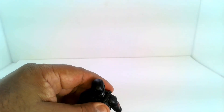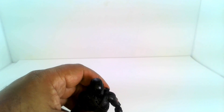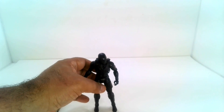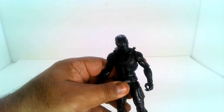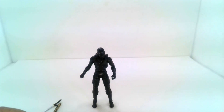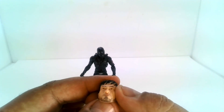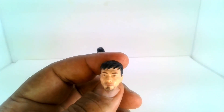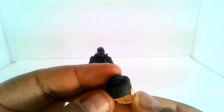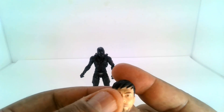Let's get him standing up so we can take a look at some other features. I like it better when figures can stand on their own without a base — and there we go. Now let's look at his accessories. Here is his alternate face, a complete head with a really nice sculpt. I haven't seen the movie so I'm assuming this is what Snake Eyes looks like under the helmet.